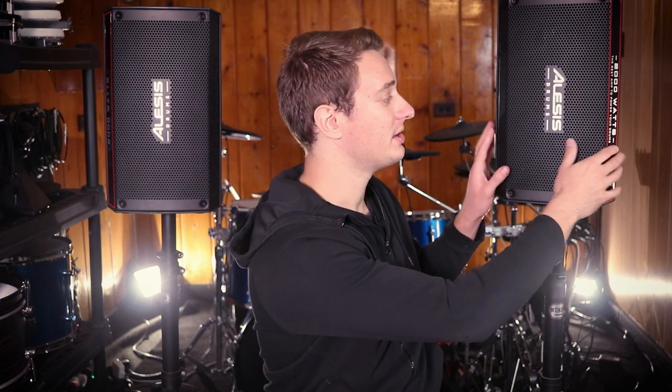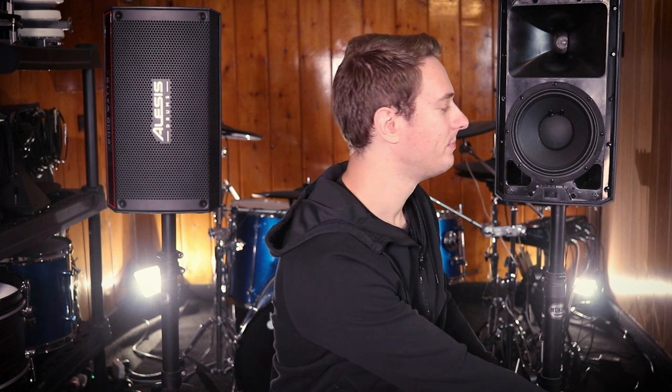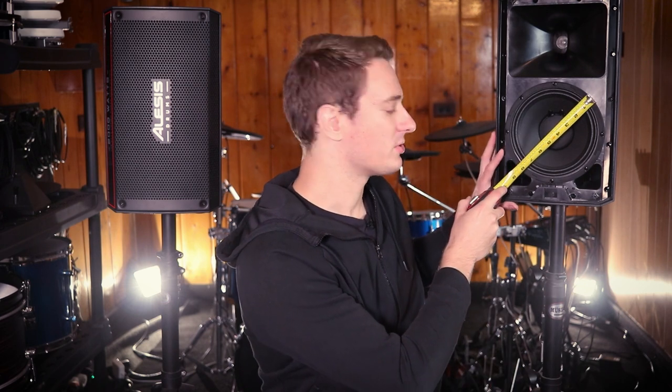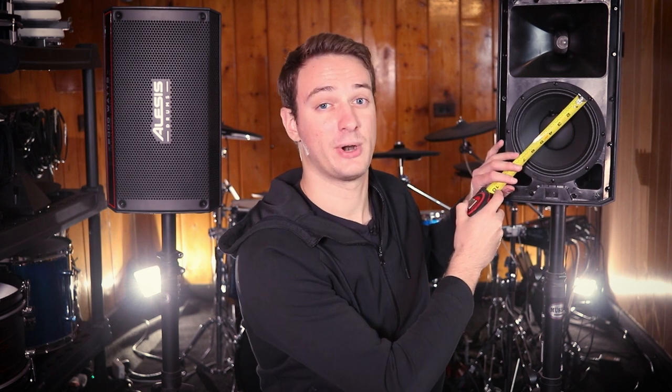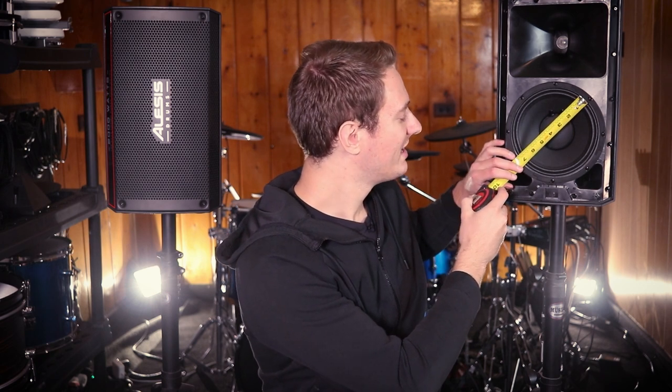This is called the Alesis Strike Amp 8 — the "8" refers to the size of the speaker inside. If you remove the grill and measure it, it's about eight inches across, though measuring just the speaker cone and not the plastic bracket, it's more like seven and a quarter inches. The reason you can't see right through the grill is because there's a piece of foam behind it, giving it a matte black appearance — or maybe it's for dust resistance.